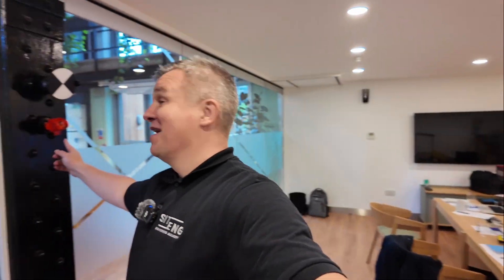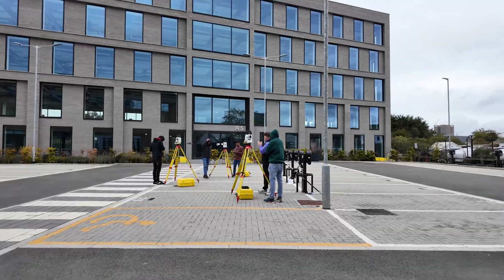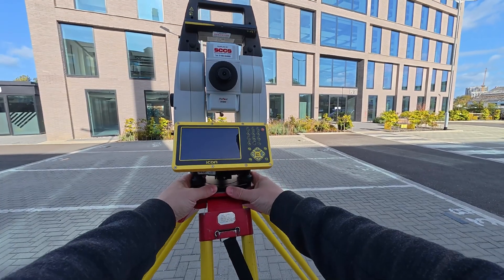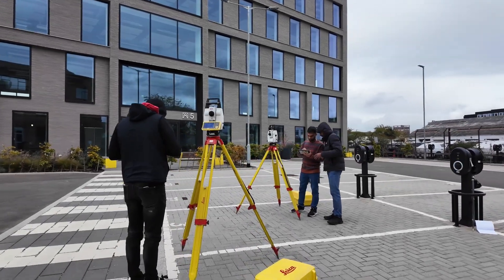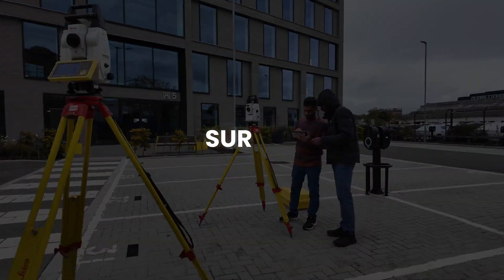Look what I've got here — big thanks to George. This is just the first day of the course, a little bit cold today. We are outside now. The guys are leveling the instruments and we're going to be checking the error — a two-face check on the instrument — and later resection and some survey work.